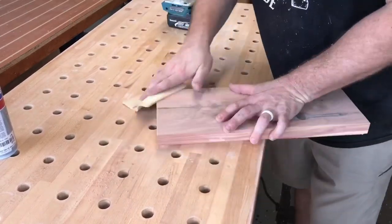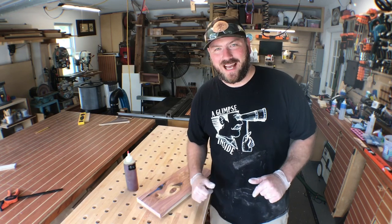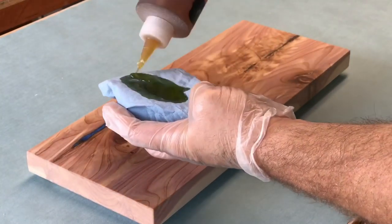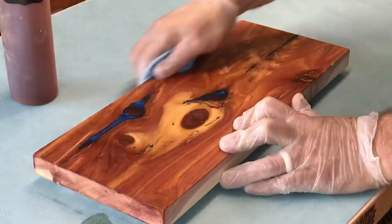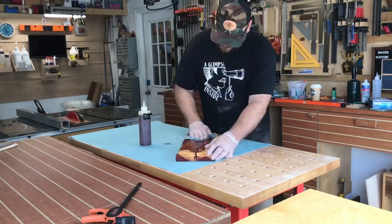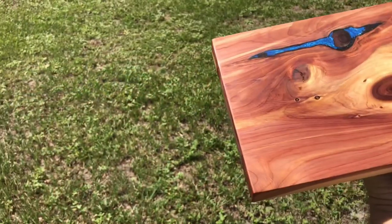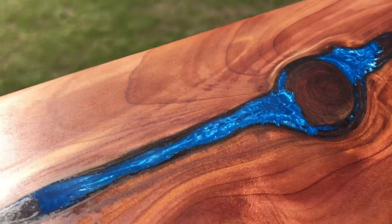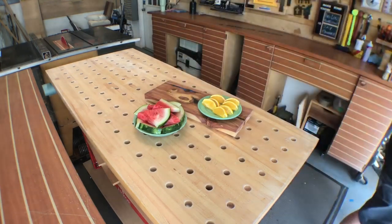Now it's time to take some 320 grit sandpaper and hand sand this to really break all the edges and make it softer to the touch, before putting on a few coats of boiled linseed oil. One of my favorite parts of woodworking — putting on the finish, letting that grain pop, really seeing the fruits of your labor. Say what you want about epoxy, but you can't deny just how pretty this is: the red of the cedar with some yellow-gold tone and that blue — not too much, just right. Here's a quick serving suggestion on how you might use a serving tray like this.